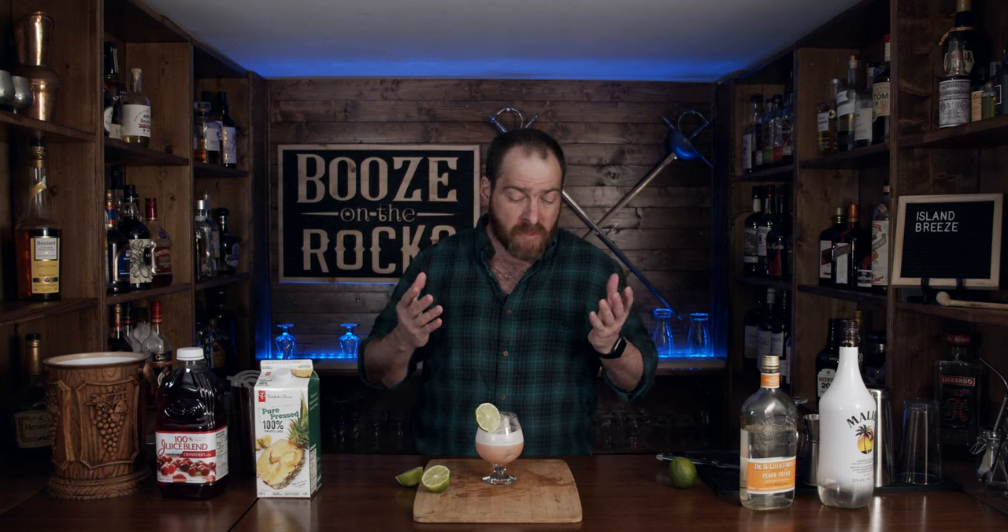Perfect for the back deck. Perfect to do in large groups for yourself and your friends. I really like this and I think you will too. I will put the ingredients down in the description with the method of how to make this. If you think I should try a different type of coconut rum or a different peach schnapps, please let me know down below. If this is your first time to my channel, please hit the subscribe button and make sure you hit that bell notification so every time we put up a new video, you will be notified. If you'd like to support the channel, please check us out at patreon.com/booze-on-the-rocks, because every little bit helps. I'm going to the back deck — you have a great day.